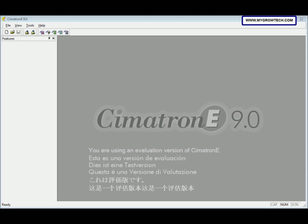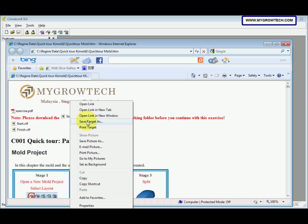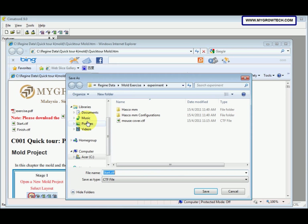In this exercise, we will assemble the mold, so we name it the mold assembly. Before you start this exercise, make sure you copy the start CTF file into your working folder. Right-click and then select Save Target As, and then save it into your working folder.